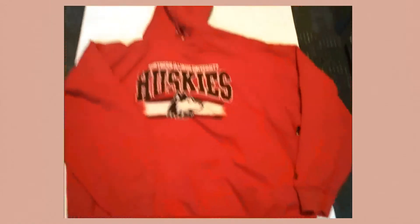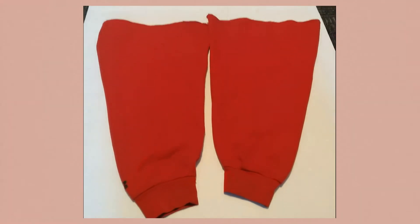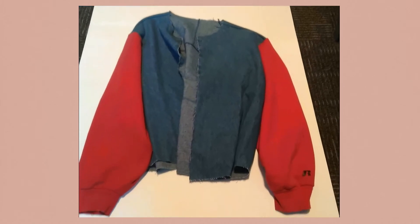Sew the front pieces to the back pieces and you've got the torso. Now we're going to use a hoodie — I used a red one. Cut off the sleeves and then sew them to the sides of the torso.